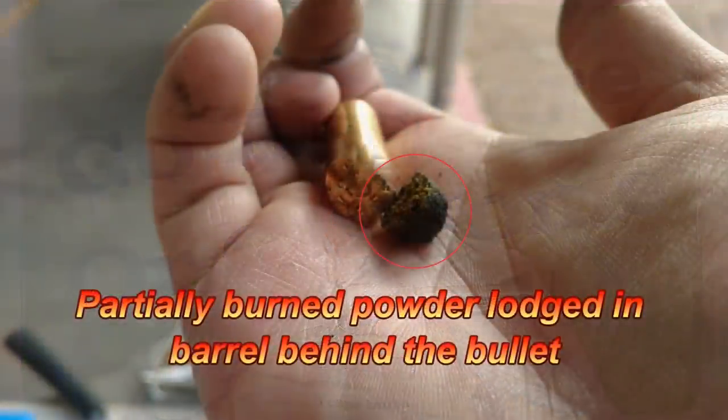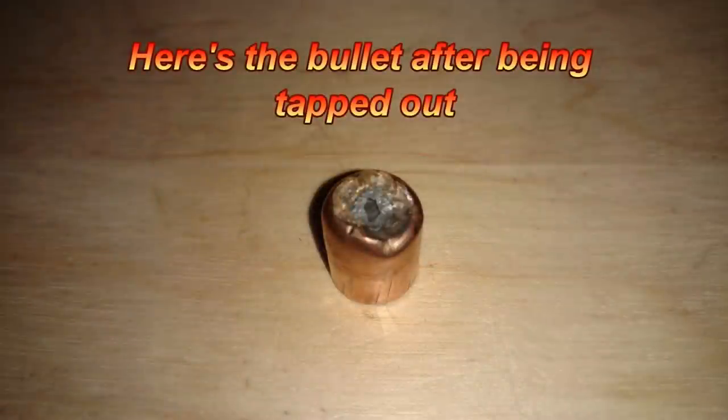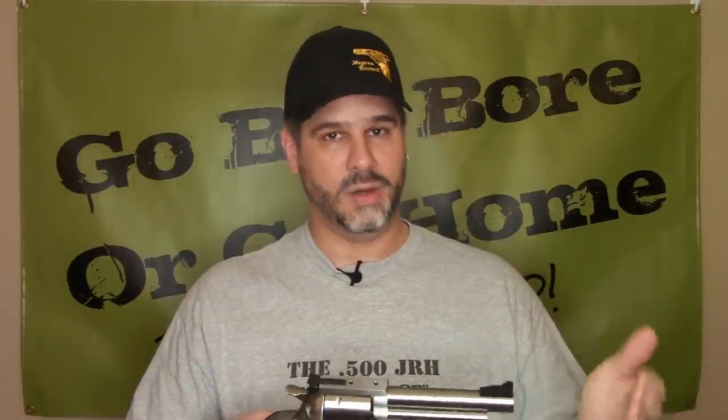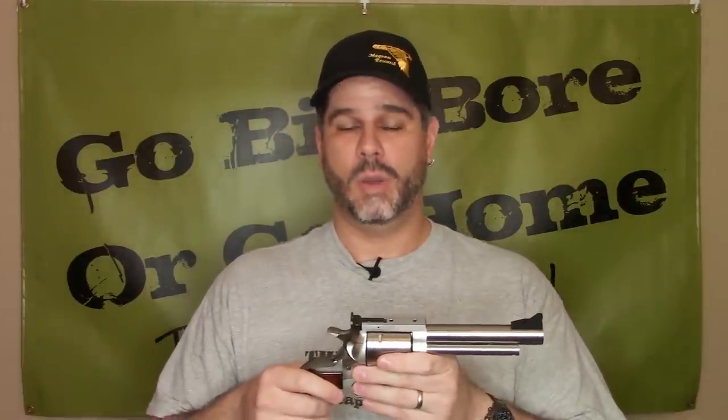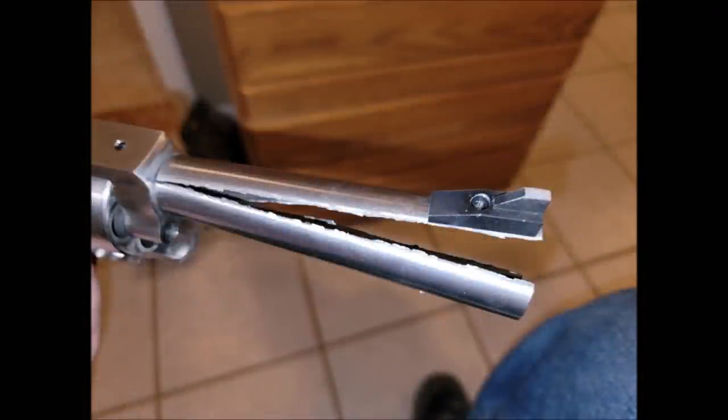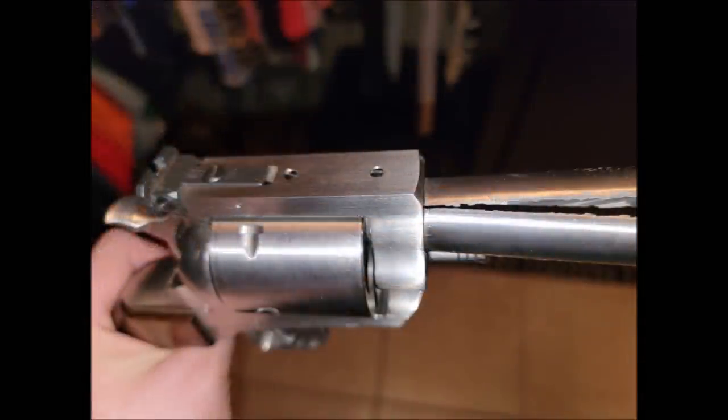Either they had a bad primer — because there was a lot of yellow particulate around — or the bullet had started to jump its crimp and allowed too much oxygen in around the crimp when the gun went off. There was a big wad of powder lodged behind the bullet. I tapped the bullet out and looked down the barrel with a mirror — everything seemed fine, so there was really no reason to suggest anything was wrong. But as you can see from the pictures, there was definitely a problem, and the question is what happened that made the barrel split like this.